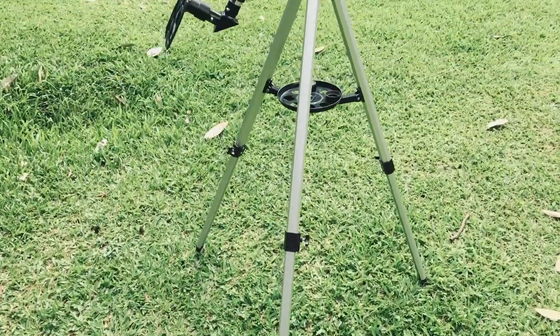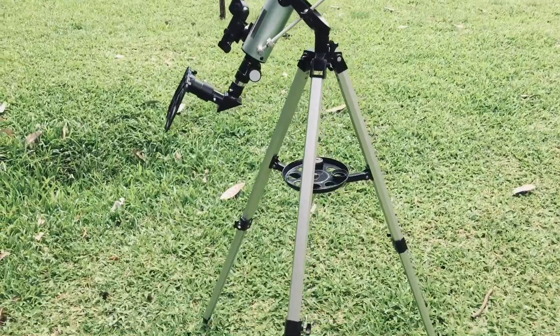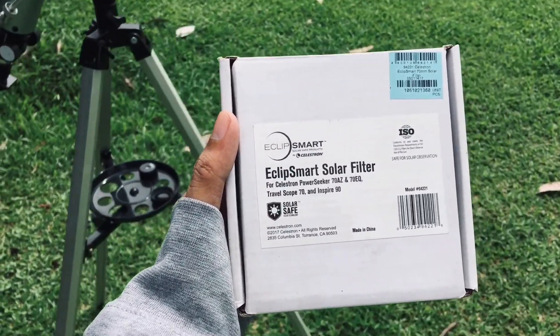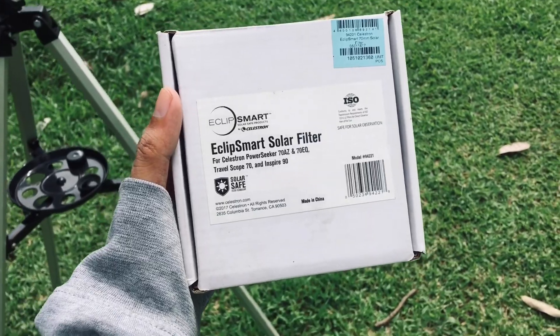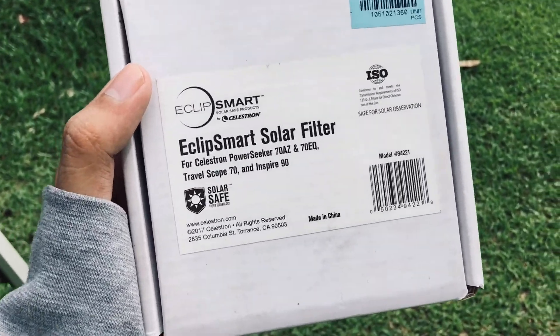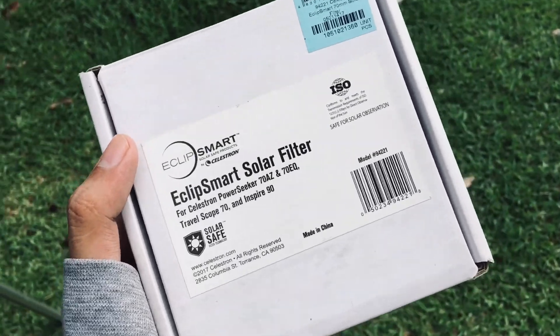Here's my F760 telescope and a solar filter right here, which is the Celestron Eclipse Mart solar filter. Before we start our observation, I'm going to discuss what is a solar filter.